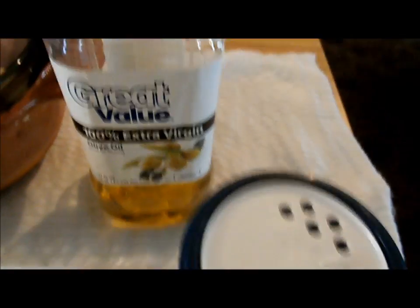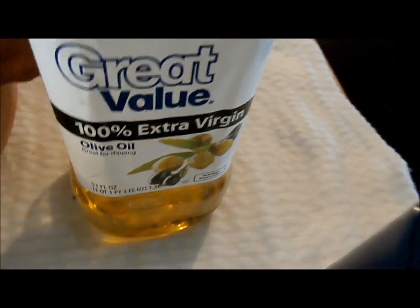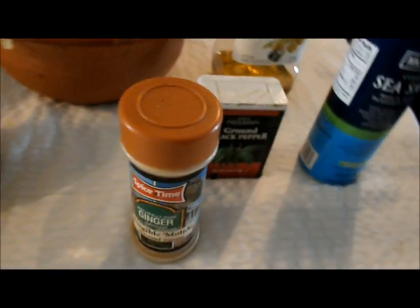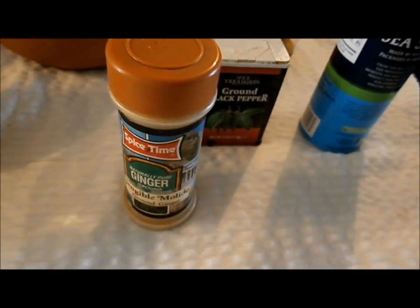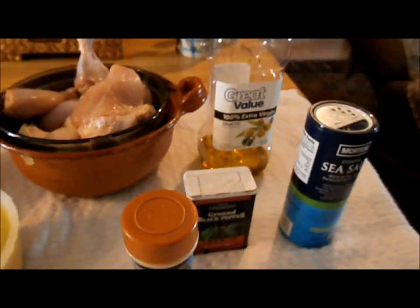Let me move this salt. There's a hundred percent extra virgin olive oil here. And we have ginger. And you know what's missing? Garlic. I'm going to go get garlic.